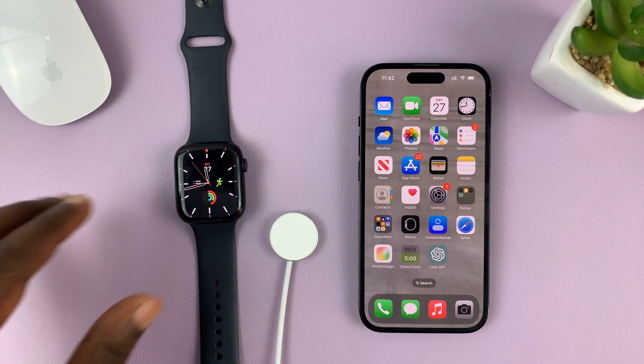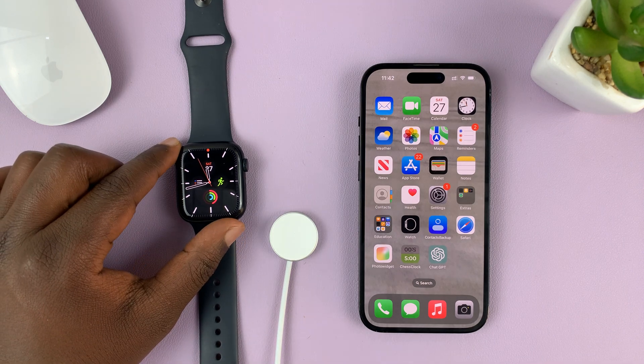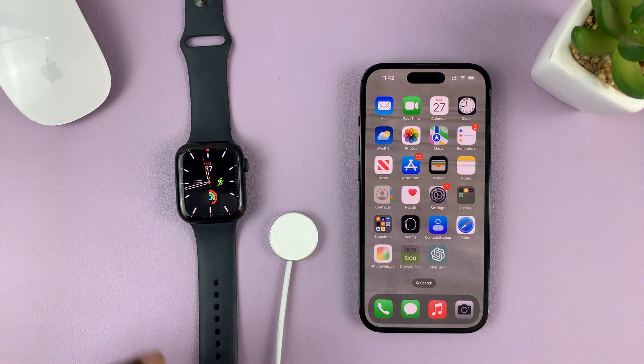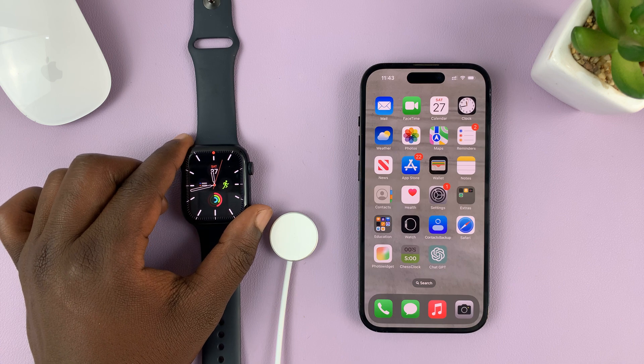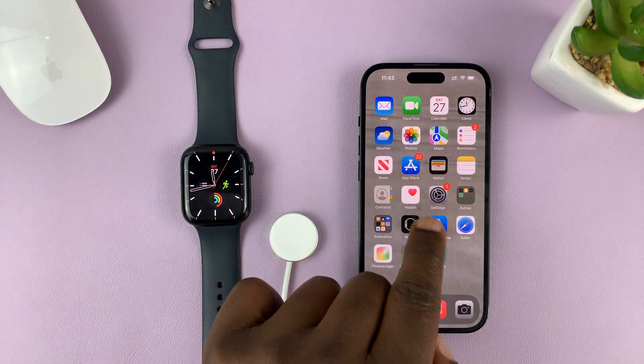I'll be showing you how to update your Apple Watch. I'll show you two methods. The first method is on the Apple Watch itself, and the second method is updating the Apple Watch via your iPhone.